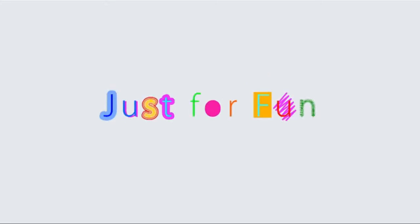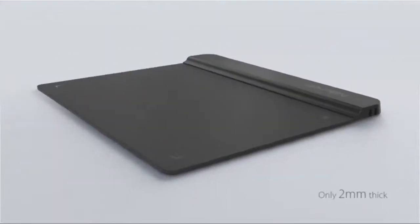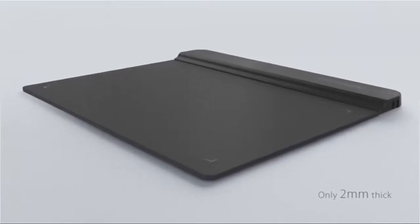Designed for OSU gameplay, drawing, painting, sketching, e-signatures, and more. No need to install drivers for OSU. The max report rate of the G640 has increased to 266 RPS, making lines flow quicker and smoother, enhancing overall performance.